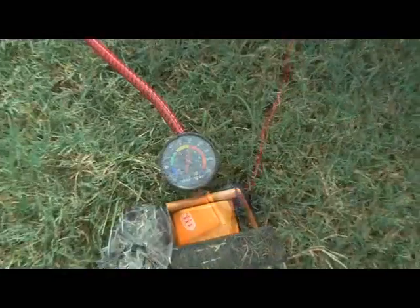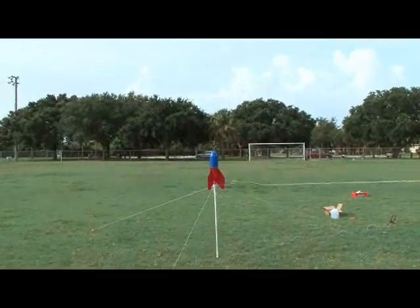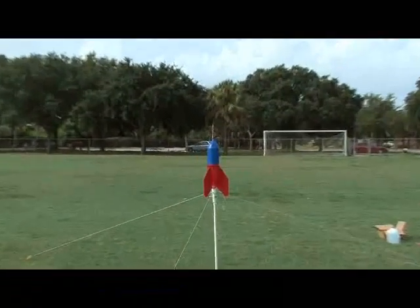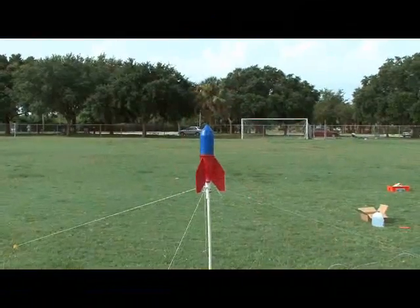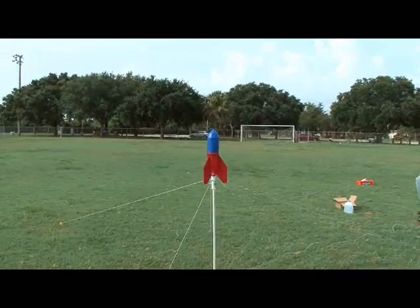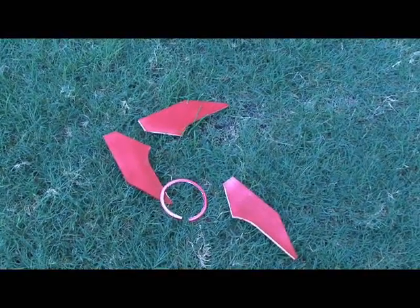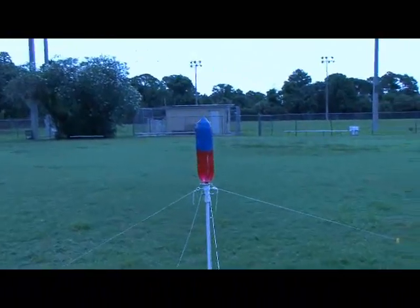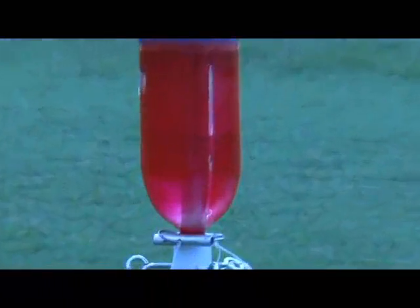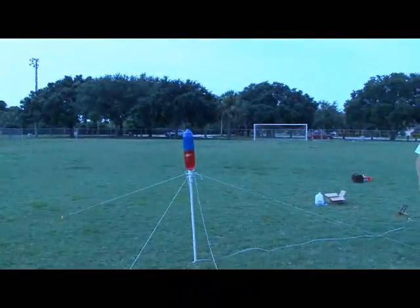We reached about 60 pounds of pressure and decided to test it out. Three, two, one — nothing. We found that the O-ring was way too tight; we put 60 pounds of pressure in and nothing happened. In the meantime of fiddling with the bottle, we ended up breaking off our fins, which was a little disappointing. So we filed our groove a little bit more, made some adjustments with our O-ring, and decided to give it a test launch finless.